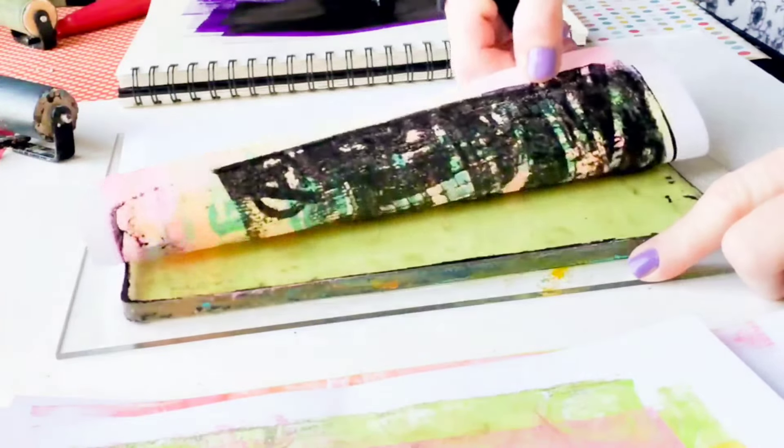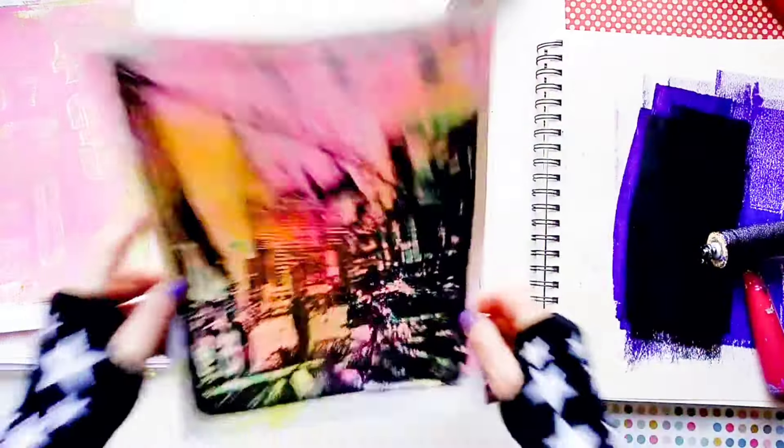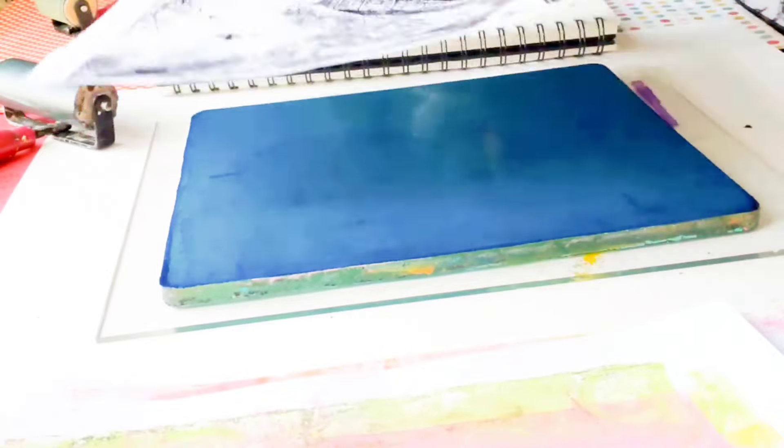Combining both of these loves and creating these monoprints, it's just so relaxing and for sure satisfying for me. Don't forget to stick around and watch which one of these is my favorite and why. And also watch what I'm going to do with all these beautiful monoprints.